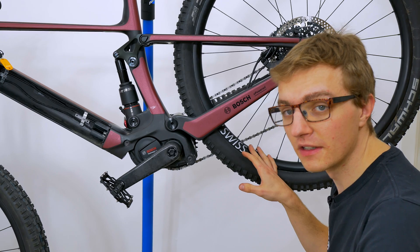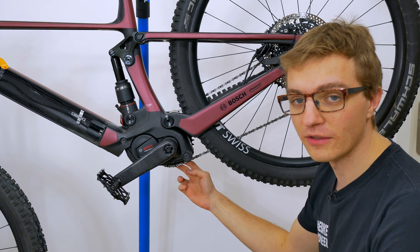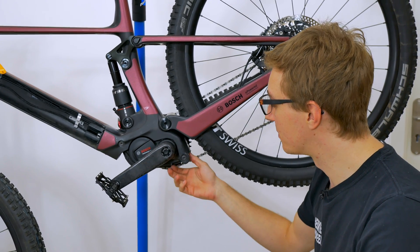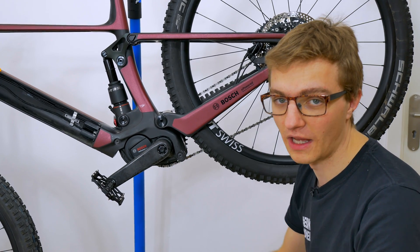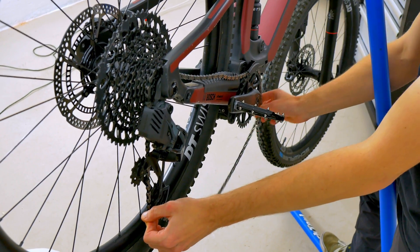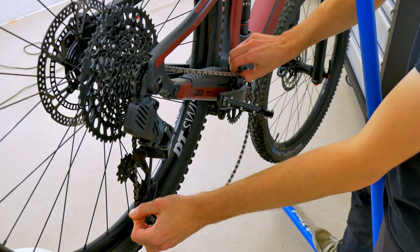As I've just said, I've left the rear wheel in place. Of course, we now have to unhook the chain on the other side, so that it doesn't get in the way when we want to lower the motor block. So in this case, simply pull the rear derailleur forwards a little, and then pull the chain down past the chain tensioner, the chain guide.